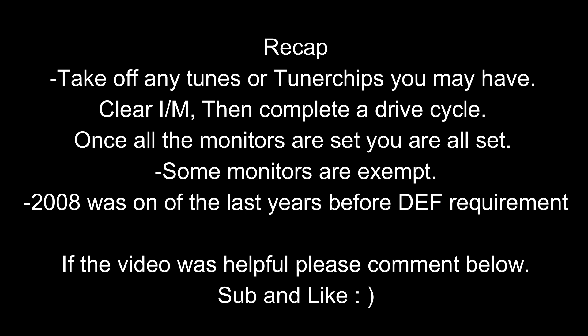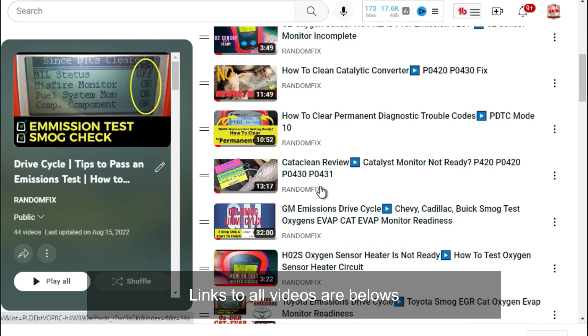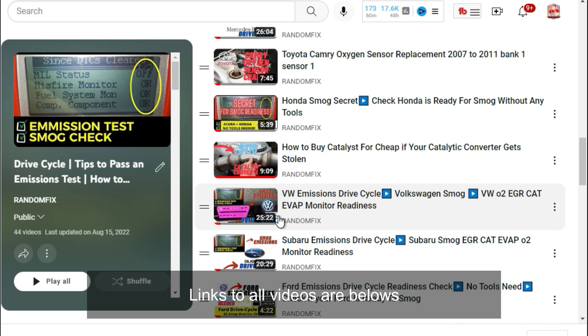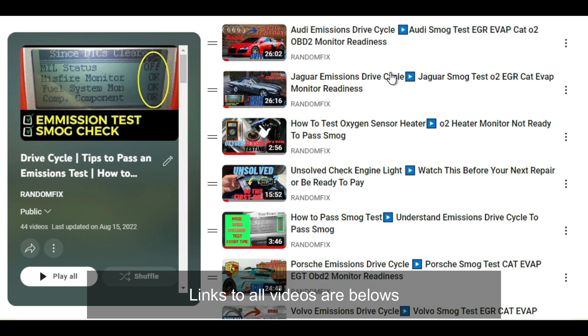If the video was helpful, comment down below and let me know. If you're new to the channel, go ahead and hit the subscribe button and give the video a thumbs up. I have a playlist with 44 videos including drive cycle walkthroughs, individual monitor help, vehicle-specific videos for General Motors and Toyota, and a video showing what the process looks like when you visit a smog station. You'll find a link to the playlist in the description box, along with recommended OBD2 readers.